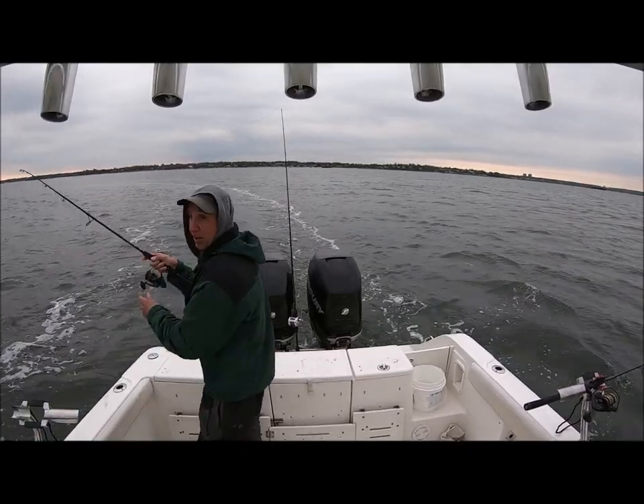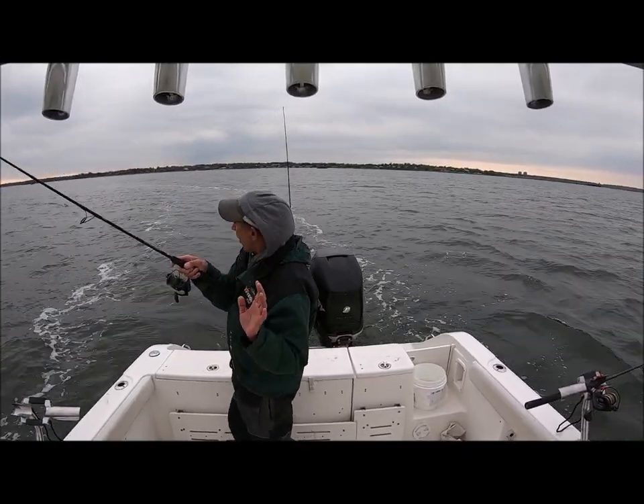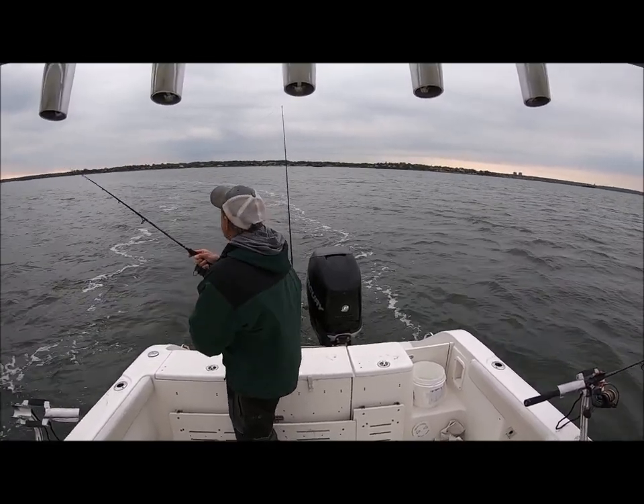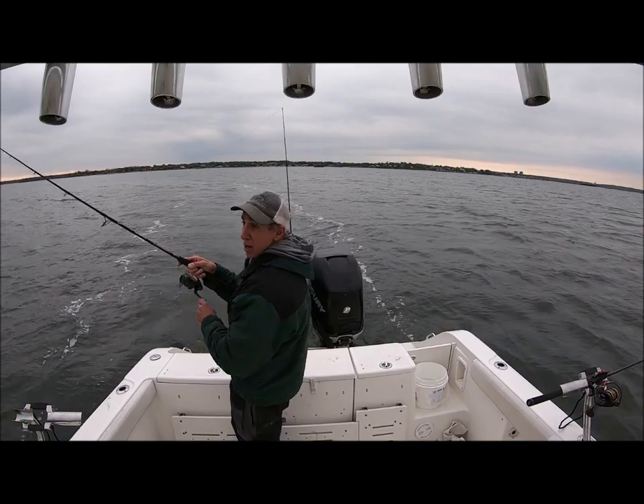And that is tack bobbing — making a turn, marking the fish, turning the boat over the fish which are on the right side, popping it a couple of times, and we're in.